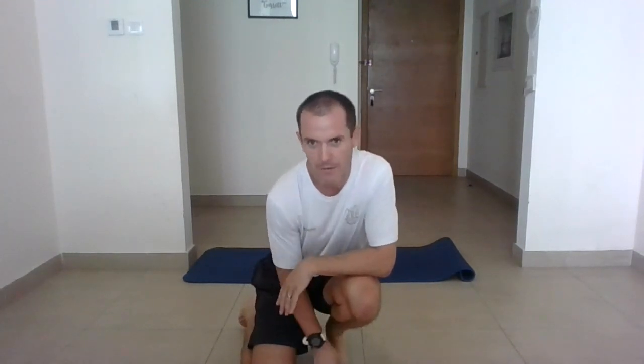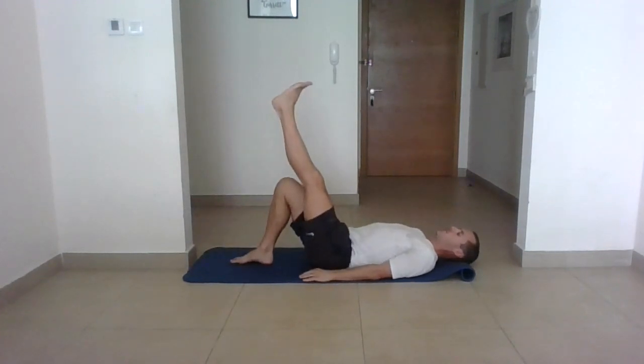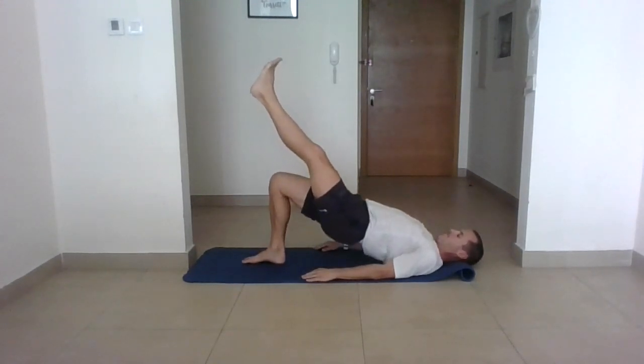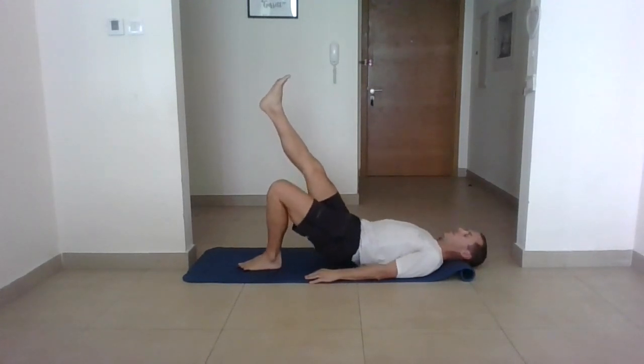Keep drinking plenty of water, keep stretching — flexibility is really important when we're doing this. One final set before Mr. Williams takes over. Get into position, don't get carried away, controlled. One, two, three, four, five, six, seven, eight, nine, and the last one, ten. Well done — that's your glute bridge for the hamstrings, glutes and lower back. Mr. Williams, over to you.